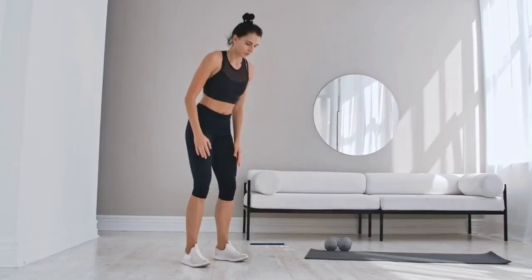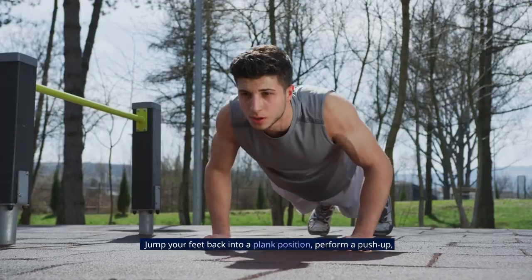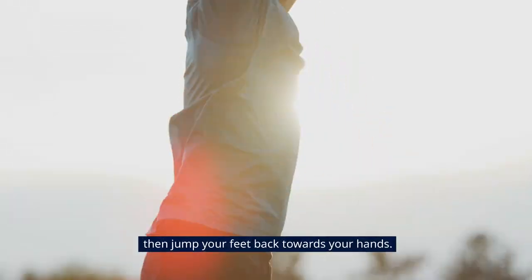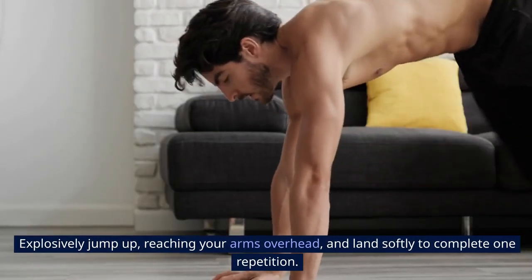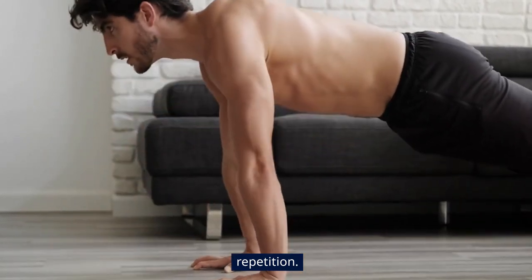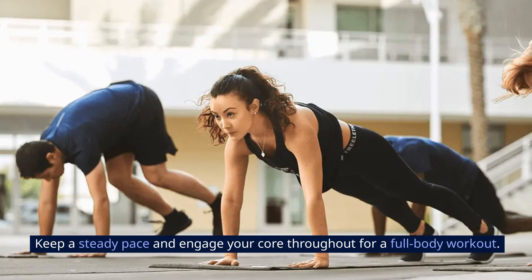Burpees start standing, then squat down and place your hands on the floor. Jump your feet back into a plank position, perform a push-up, then jump your feet back towards your hands. Explosively jump up, reaching your arms overhead, and land softly to complete one repetition. Keep a steady pace and engage your core throughout for a full-body workout.